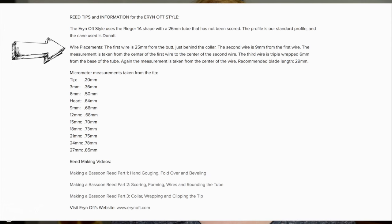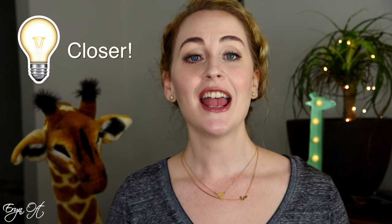Barton's website also shares my reed wire placements. I tend to move the second wire up or back depending on sound needs: if I need a slightly brighter sound I move it closer to the first wire, and if I'm looking for a darker sound I move it slightly lower. The dimensions listed are for the darkest reed I could create.